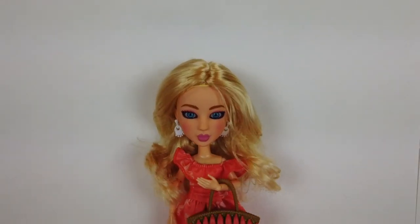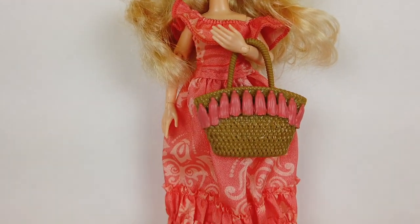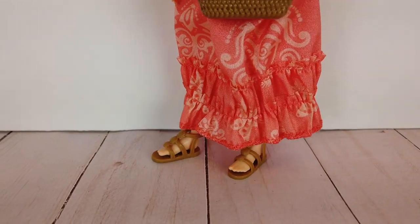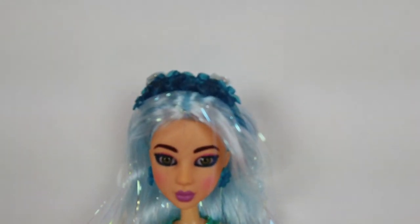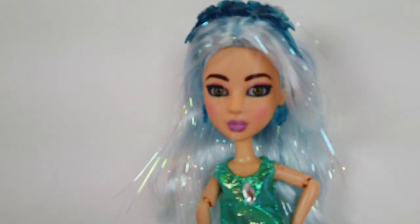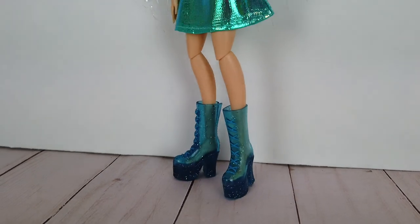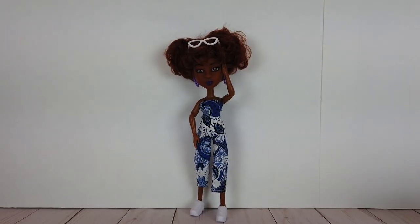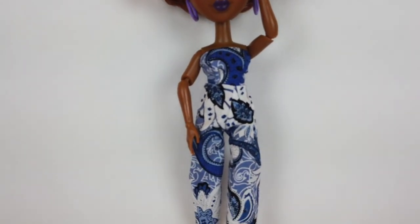Aspen is modeling the first fashion pack I received. It comes with these cute white earrings, a coral sundress, a woven basket, and these adorable brown sandals. I put the next fashion pack on Echo. It comes with a snowflake headband and earrings, a sparkly teal dress with a gemstone at the top, and tall metallic blue boots. This last fashion pack is probably my favorite out of the three. It comes with white glasses, a purple jumpsuit, and white tennis shoes.